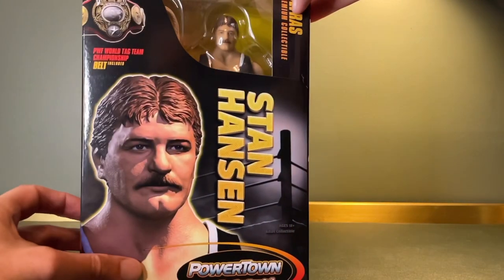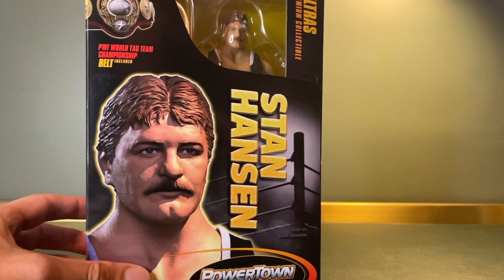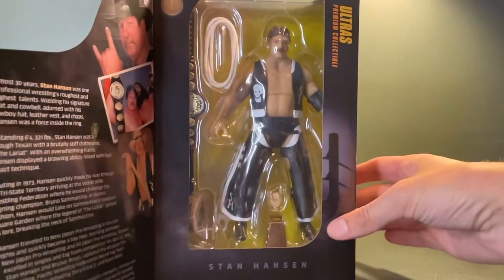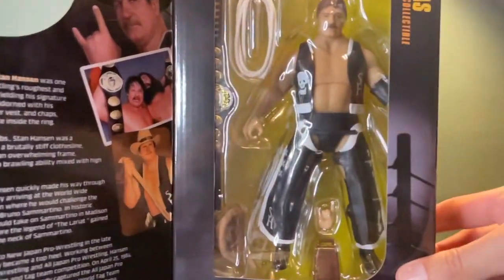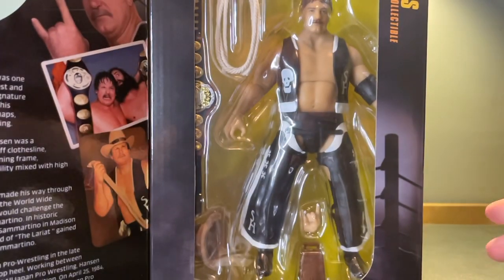I mean, look at the quality of it. There's his little window looking through. He's got one half of the PWF World Tag Team Championship as well. Another one of those belts comes with the Bruiser Brodie figure, and you can open him up and look inside — there's a nice little bio there inside the door, some good pictures. There's a picture of Bruiser Brodie and you get a look at the figure behind his window and all sorts of accessories in there.